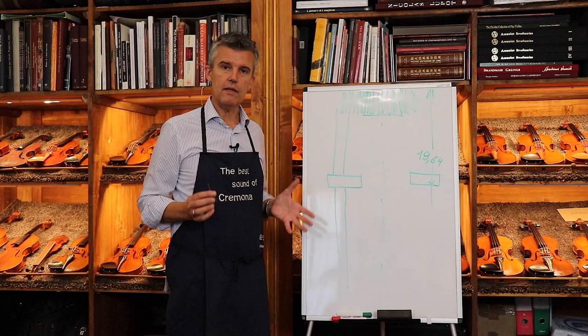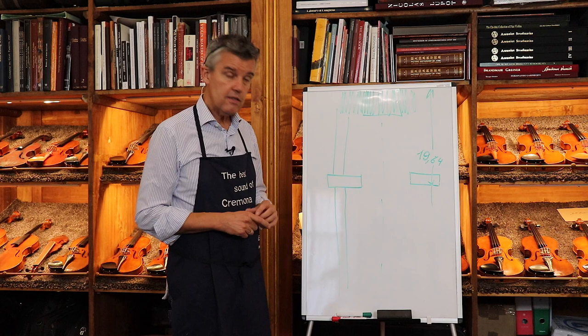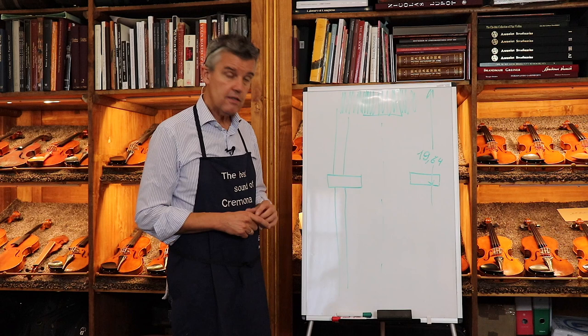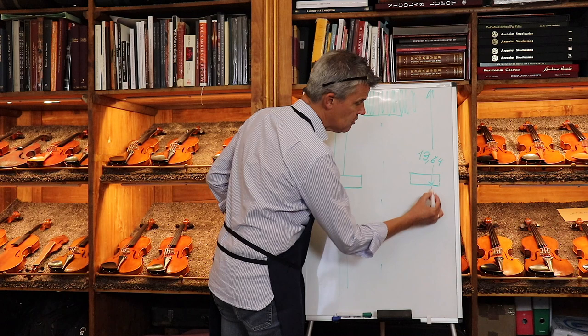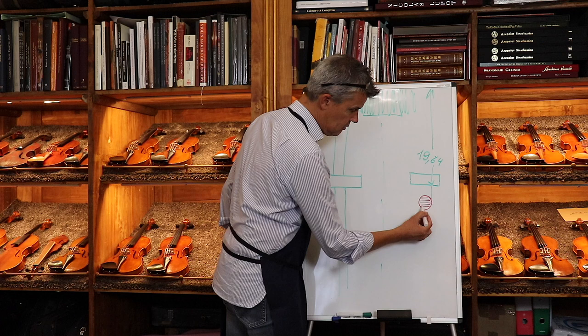It's a matter of fact that you put everything together and no instrument from the first moment will sound great — climate changes and things like this move the tiny sound post inside a little bit. So now we have the sound post along this imaginary line which is just opposite the bass bar. The outside line of the bass bar corresponds to the outside line of the sound post.